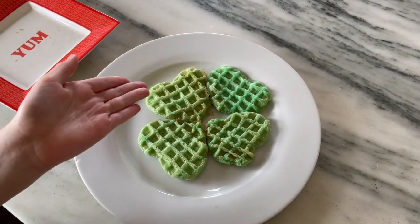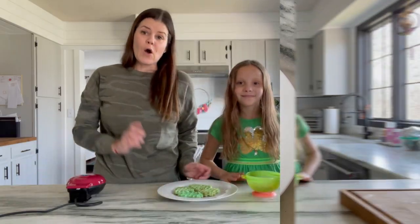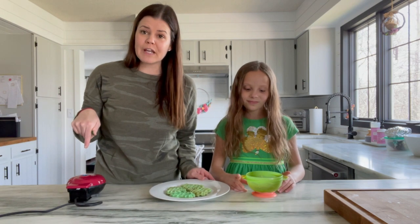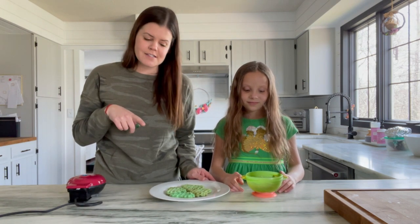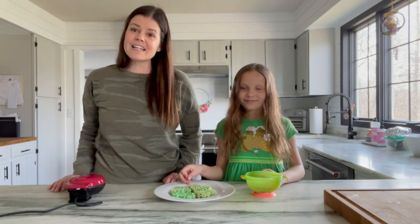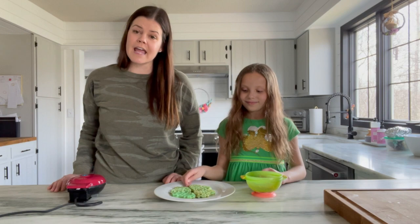Our lucky four-leaf clover for St. Patrick's Day! We hope you guys enjoyed our waffle making video and we hope that you can pick up your waffle maker and make them along with us. Ivy's getting ready to enjoy these waffles dipped in some syrup. We hope everybody has a fantastic St. Patrick's Day. Bye!